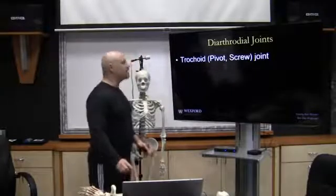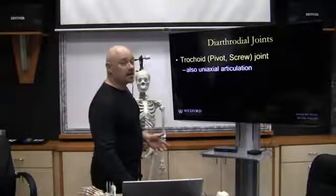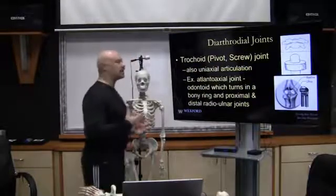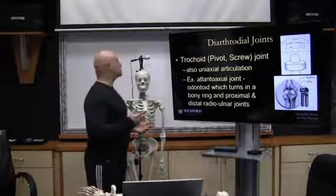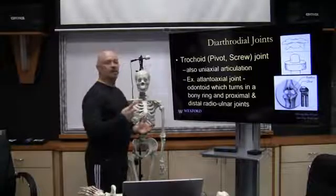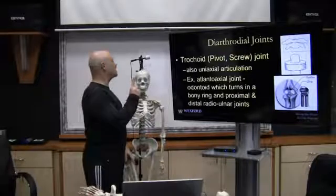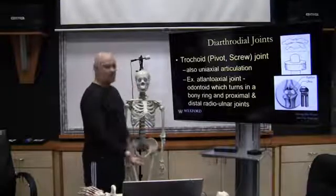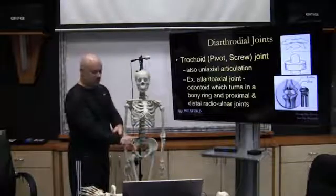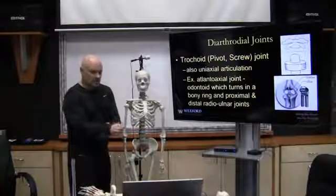The next joint is a trochoid or pivot screw joint. It is also a uniaxial articulation. Two classic examples are the neck, which rotates through the transverse plane around one axis of rotation, and the distal radioulnar joint, which rotates one way internally and externally.